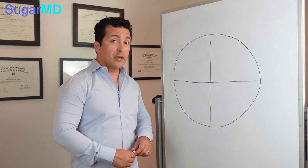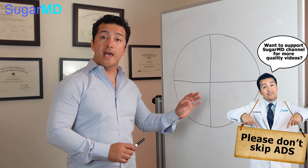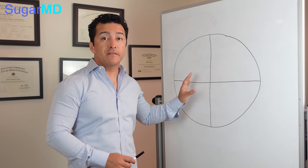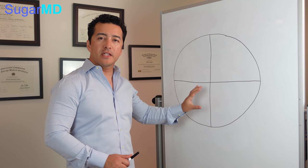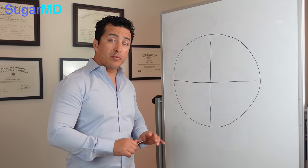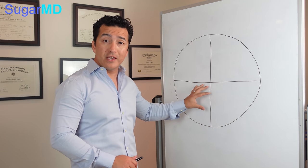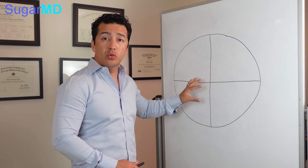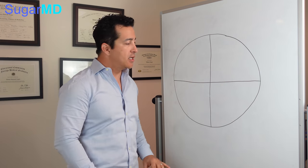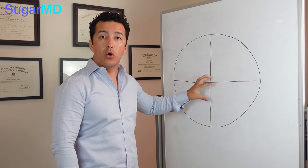Today we are talking about diabetic diet and the plate method. A lot of people have an idea about this plate method — everybody has a plate, they just don't know how to fill it. We're going to talk about the essentials of how you really fill your plate when you have diabetes. You don't even have to be diabetic; I apply this in my own life as well. If you're pre-diabetic or have insulin resistance, this plate is for you.